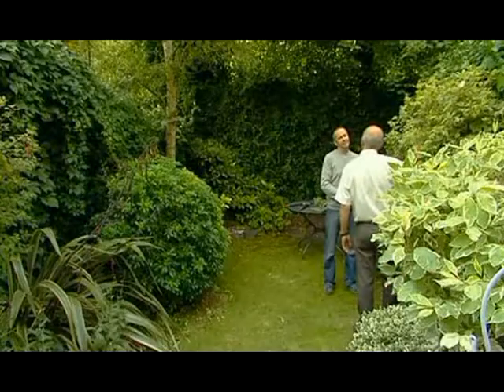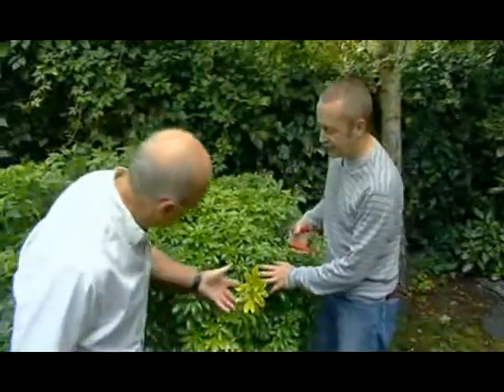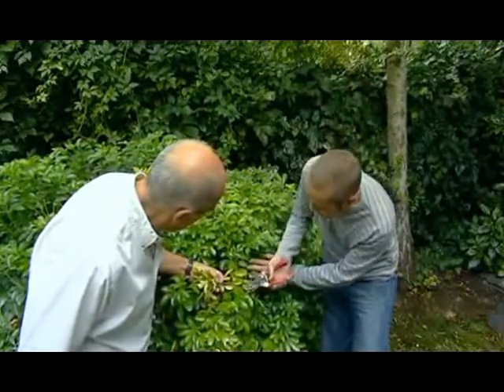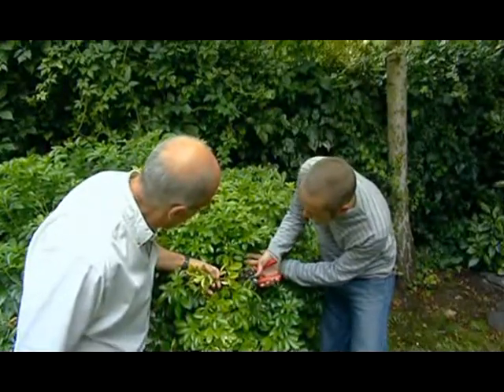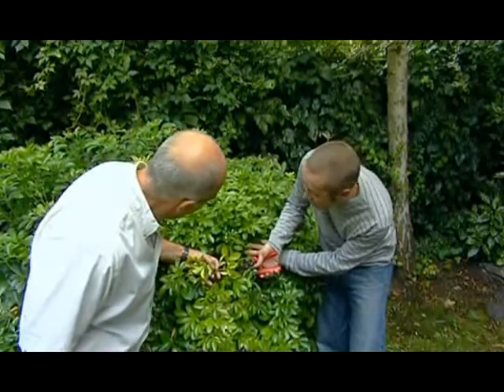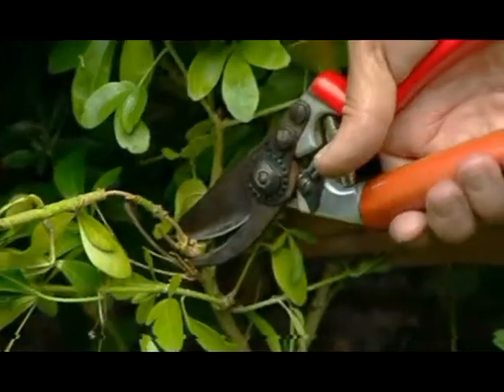Well, now we know the reasons why we should be pruning, but how do we ensure we do it correctly? Well, let's step over here to this Choisya. Roger, here's one of the four D's — a typical piece of dying growth. So if you move that to one side, whatever growth you're pruning, it's vital you take it right down to a bud, or a growth point, or even a leaf where it's joining a main stem.